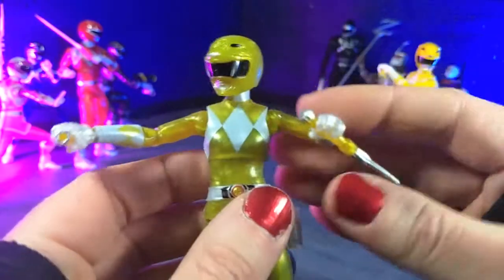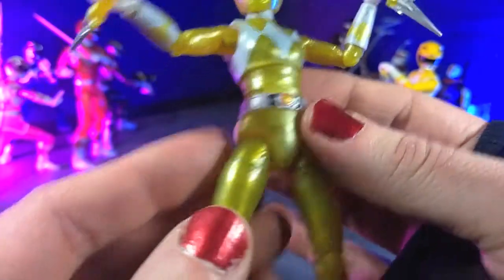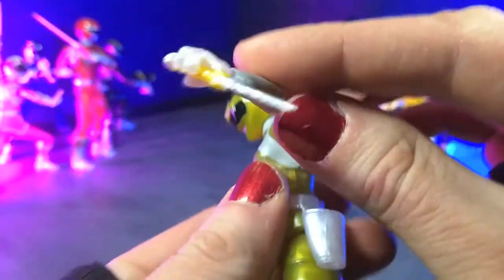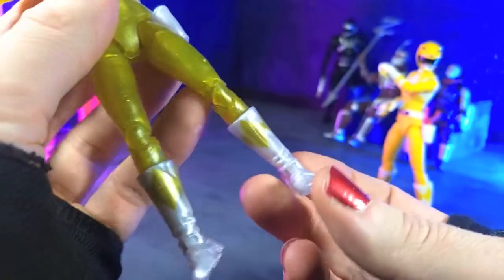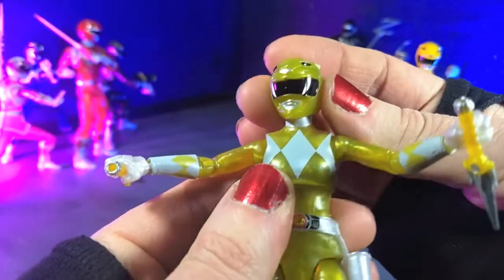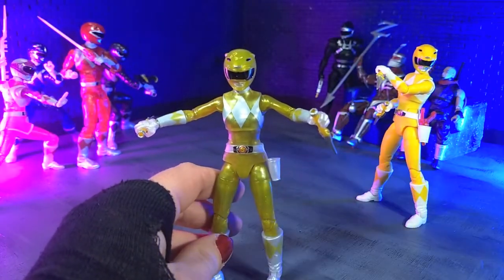That was unexpected and just a really welcome addition. This shade of translucent yellow is fantastic — I really love the way the glitter kind of shimmers in it. The diamonds get a nice gold paint here and it just really pops. It's a really nice looking figure. All the metallics are great, and the redone helmet is definitely a very welcome addition.